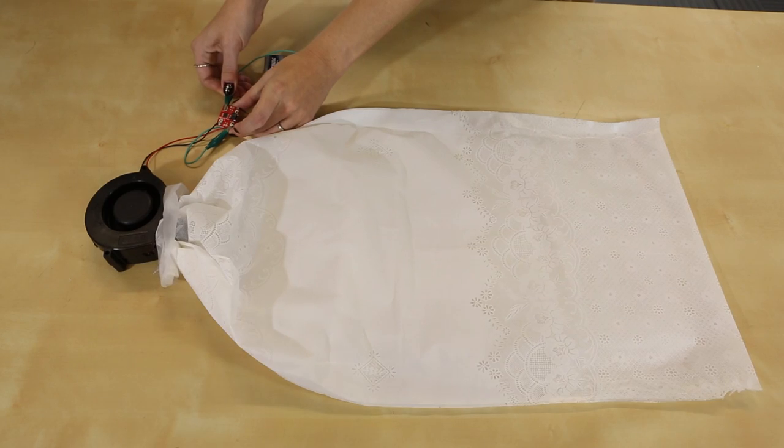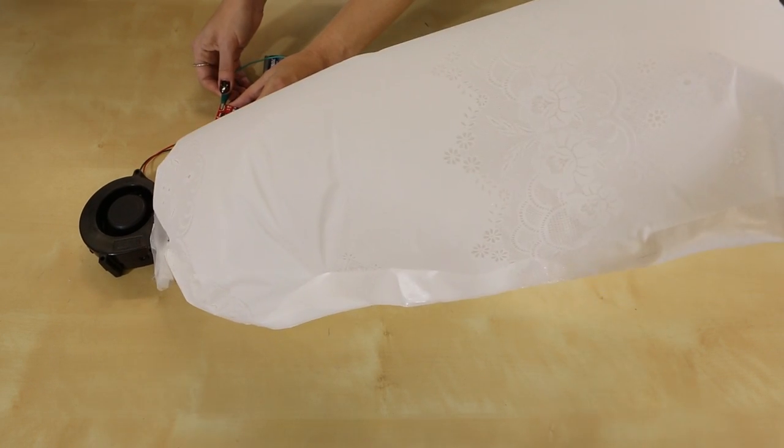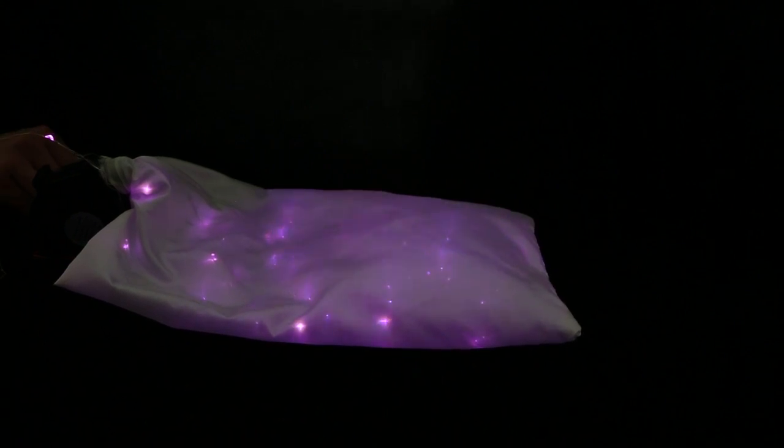We did a lot of looking around and we're very happy with the one that we came up with. It's also very strong and can inflate a relatively large shape, which gives you a lot of transformation potential. Diana wrote a tutorial that will walk you through the circuit and give detailed instructions on fusing the plastic — we've linked that below. Once you've practiced with the plastic, you can experiment with inflating other materials.